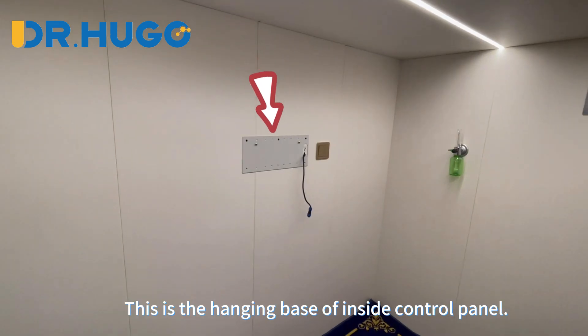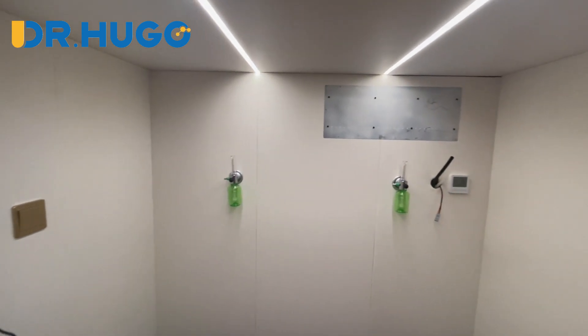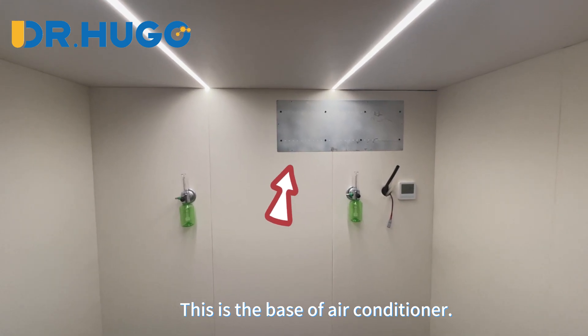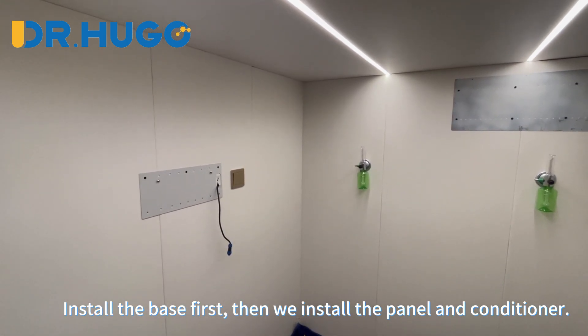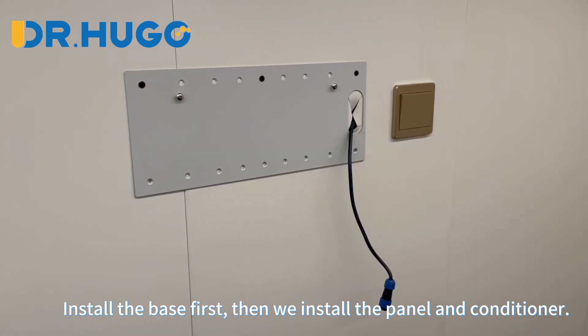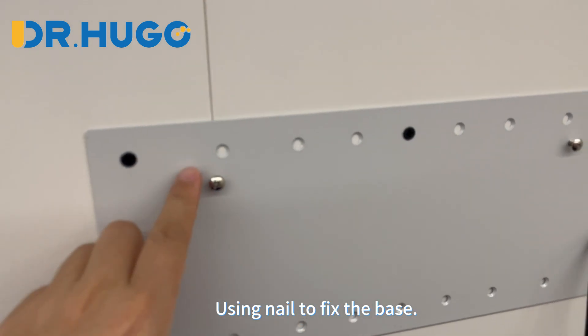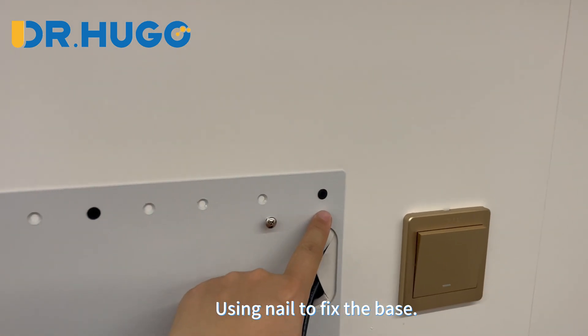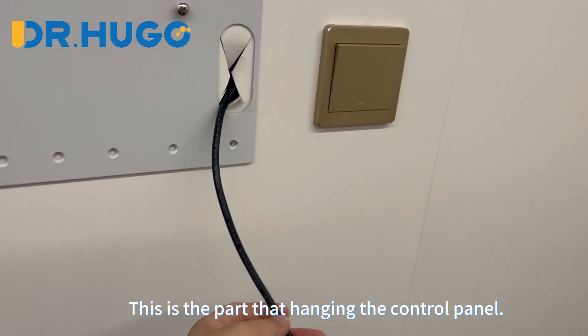This is the hanging base of the inside control panel. This is the base of the air conditioner. Install the base first, then install the panel and conditioner. Use a nail to fix the base. This is the part that hangs the control panel.